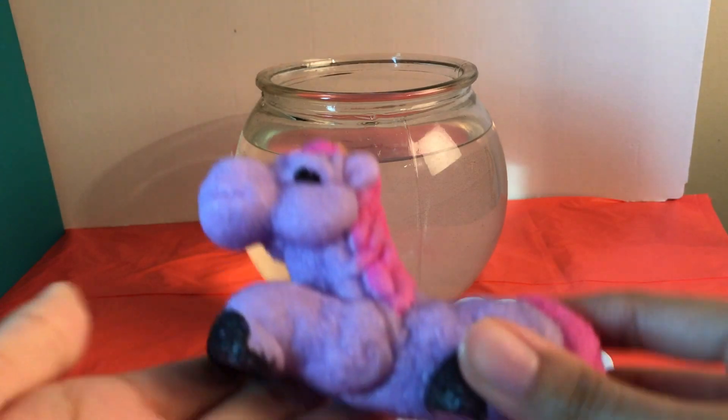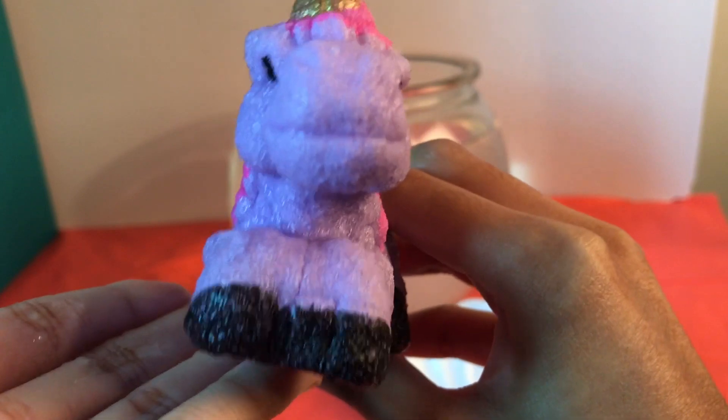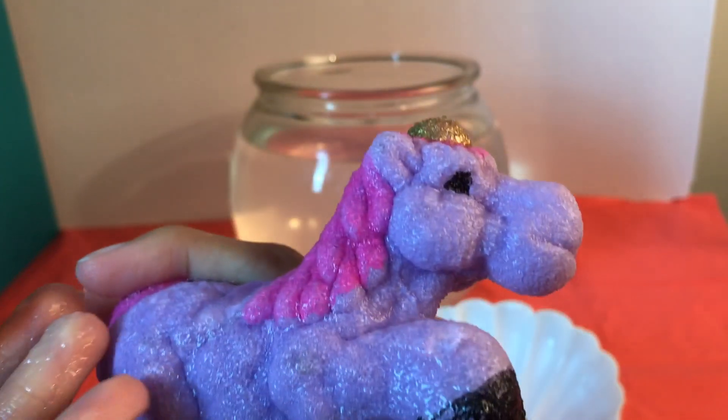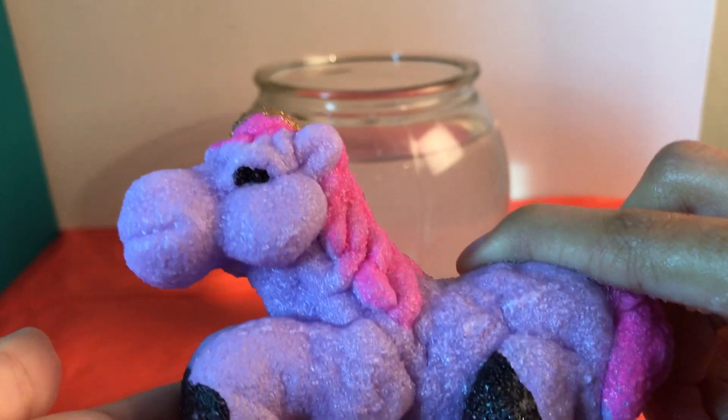Here it is. It's really, really adorable. Wow!